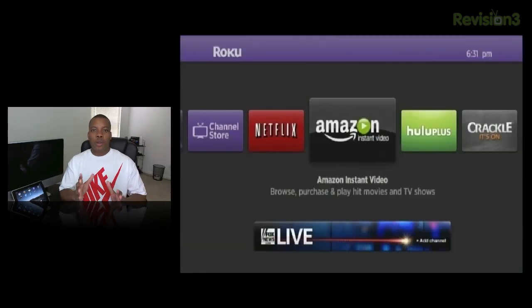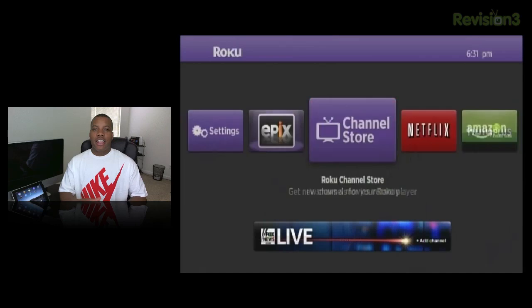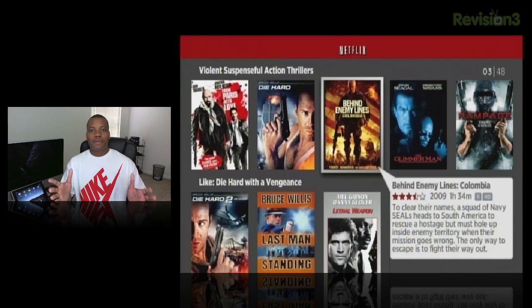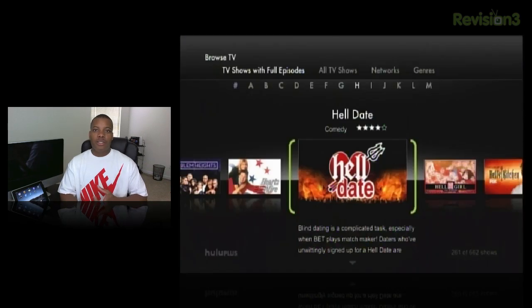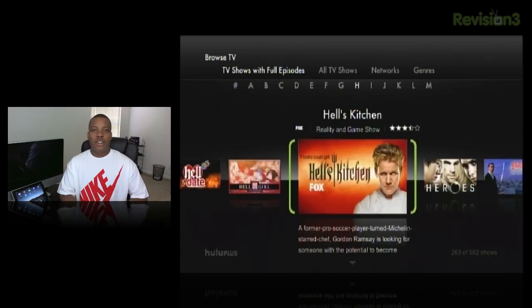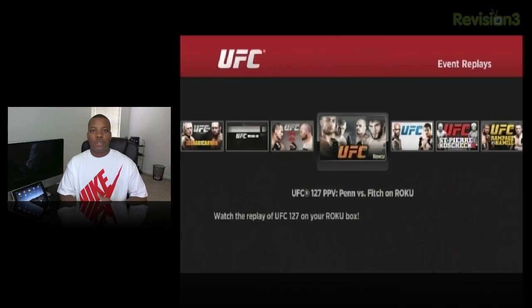Now let's take a look at the OS and the software that comes with the Roku 2 box. Taking a first glance at the home screen, it's a very simple layout — all the channels you have downloaded in a simple tile format. Using the D-pad going left and right, you scroll through the different channels. Of course it has a Netflix channel, which is probably the most popular one. It also has a Hulu Plus channel, which most boxes don't have — Apple TV doesn't. So you'll be able to watch the latest TV shows. It also has a UFC channel, and you can watch live pay-per-views right here on the Roku 2 box.